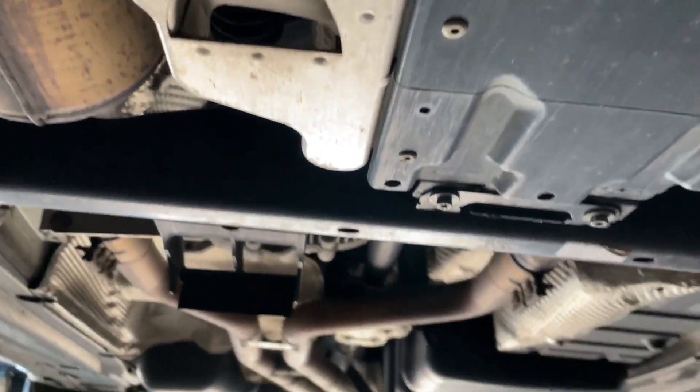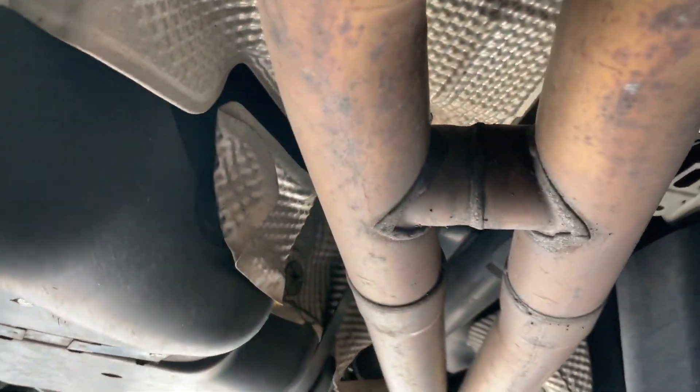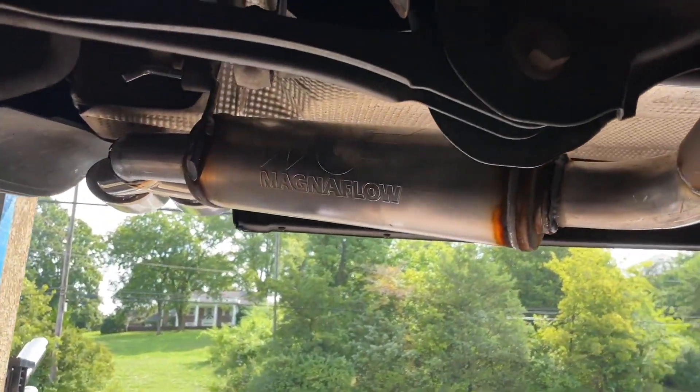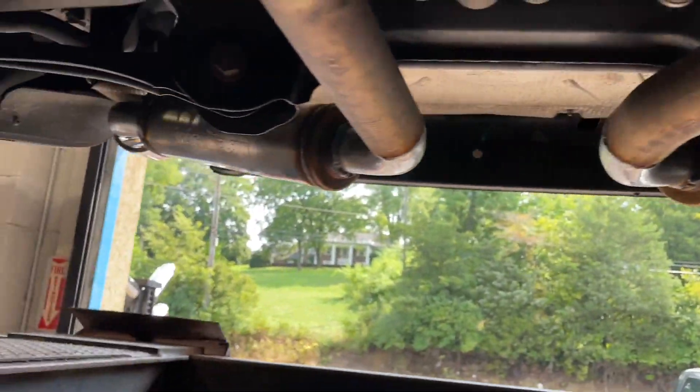Those are the secondaries, got primaries up there somewhere. It comes true dual from the factory with a factory H-pipe right there, and two and a quarter inch pipe out the back. What we put on it for you guys and girls is two Magnaflow Magna Packs — there and there.